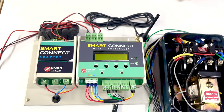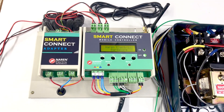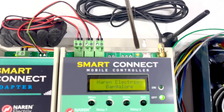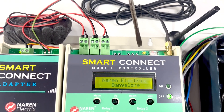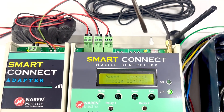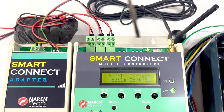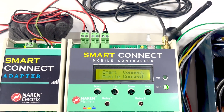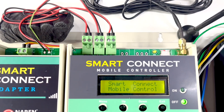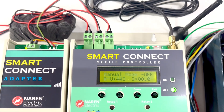As soon as you power on, you can see the device powering up. There is an LED for the network connection status. If it is blinking continuously, the SIM card is not connected to the network. If it blinks once every two seconds, the SIM card is connected to the network. You can now see the LED blinking once in two seconds, which means the SIM card is connected.